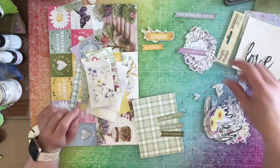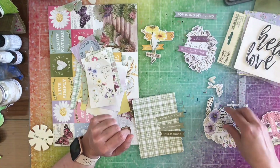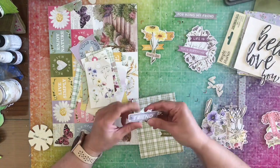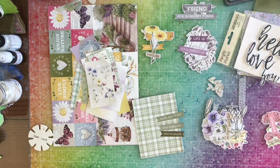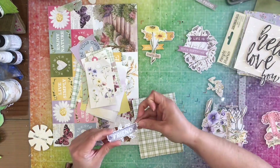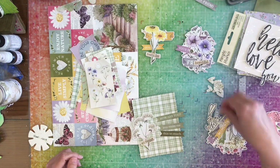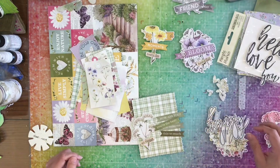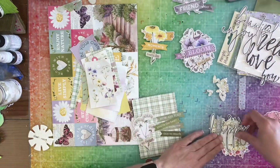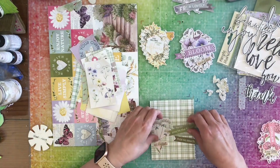Here I'm going through the ephemera bits that come with the kit and I'm going to start separating them by color since I'm doing monochromatic. This is the sentiment bits, so it comes with all kinds of sentiments, and then there's also a floral bits. I'm going to go through both of them and sort them — I'll fast forward through this so you don't have to watch all the sorting.